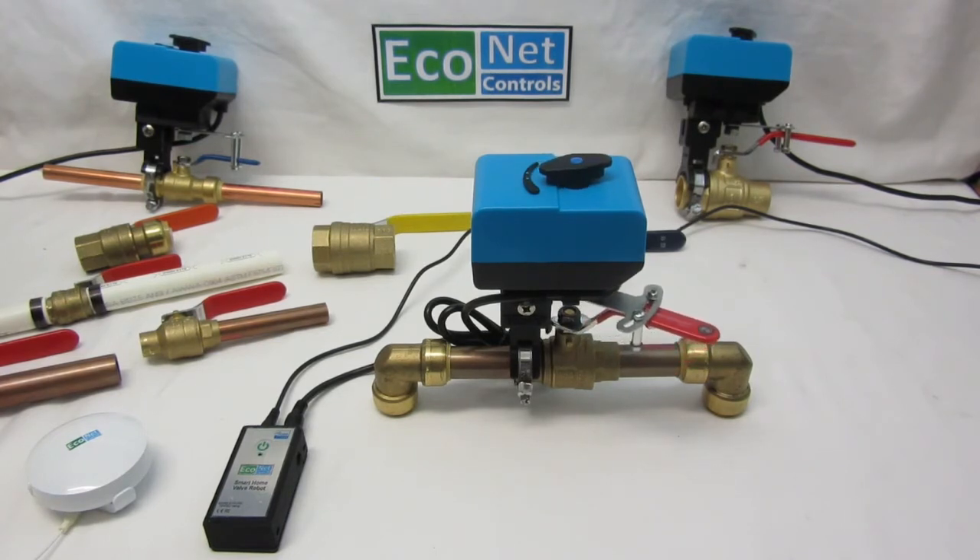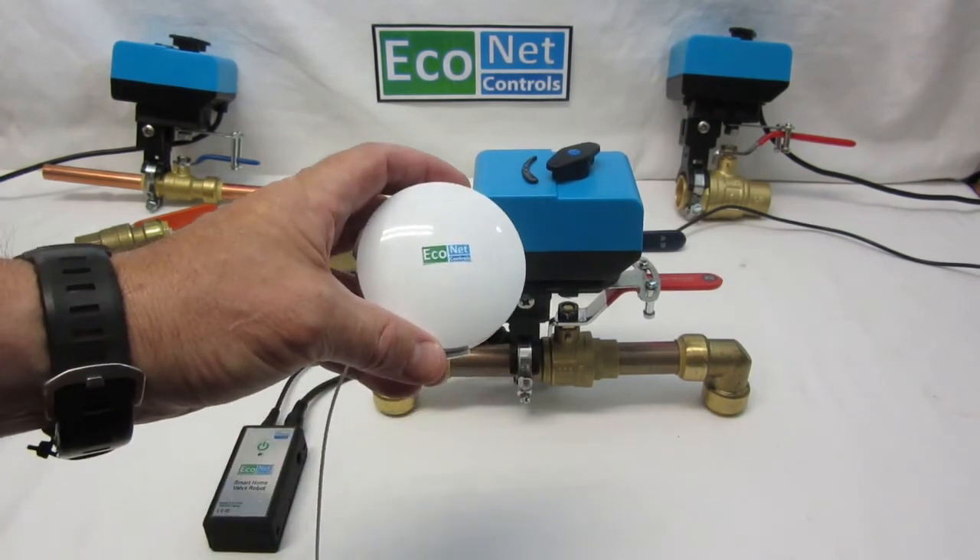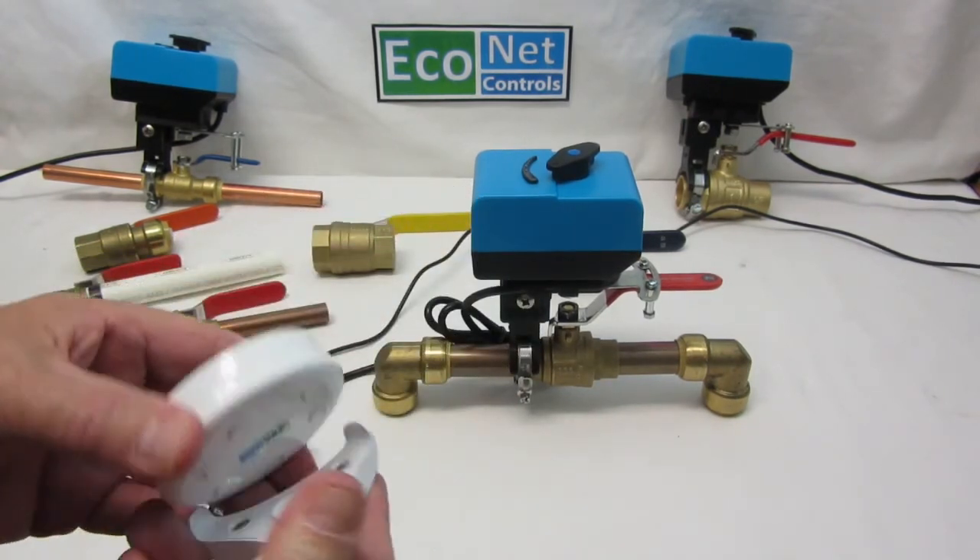The real idea is you set up a routine so that if there's a leak, it automatically shuts off the water. This is actually our new water sensor.